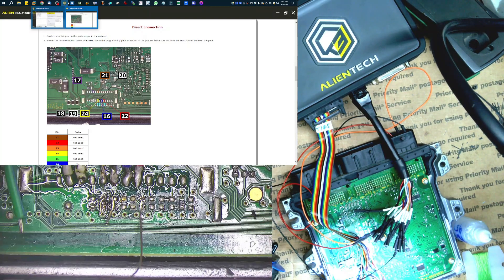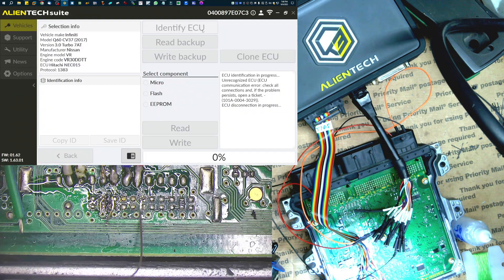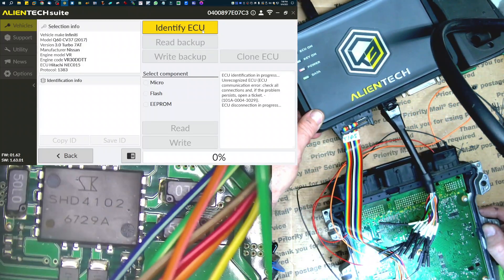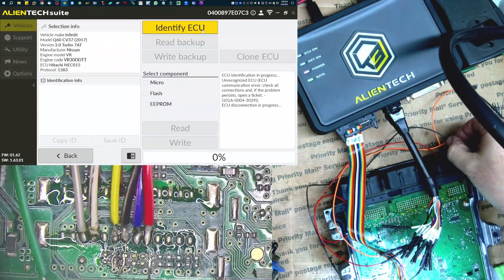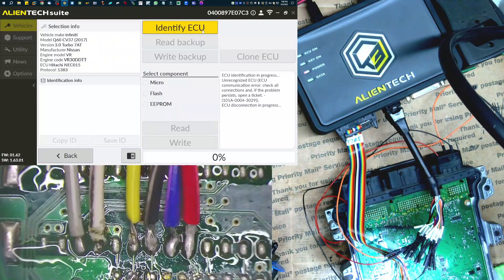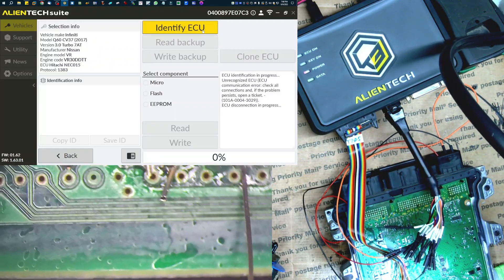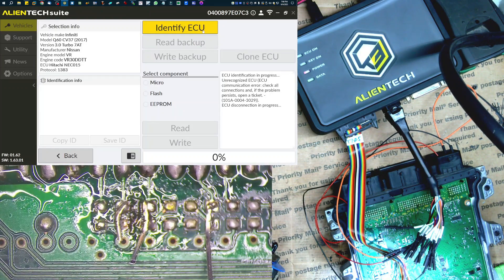Now let's try again and see if we can connect. I do see the light but we still have no connection here. I did see the lights come on though. So let me take a look at my connection — that one's good, that one's all good. Make sure my bridges are right — that one's good, that one's good, that one's good.